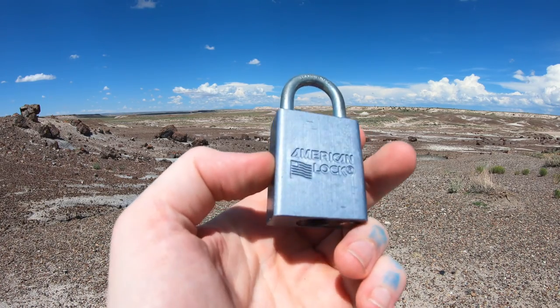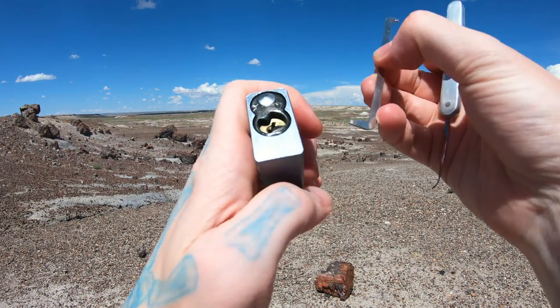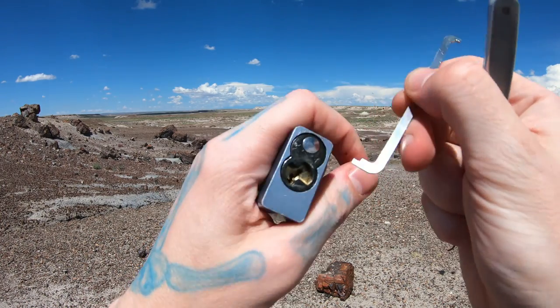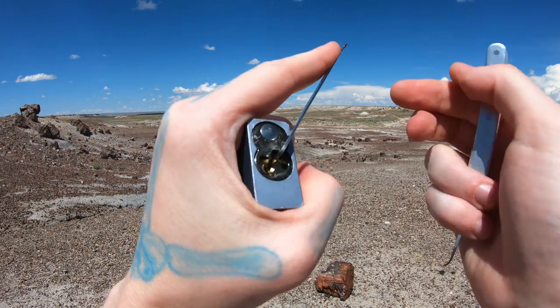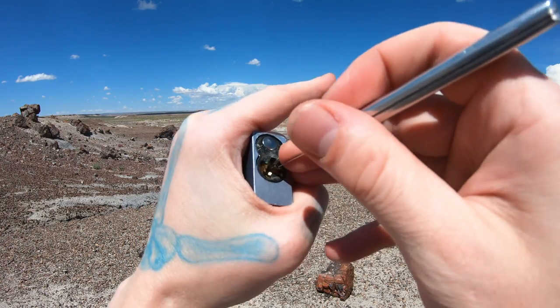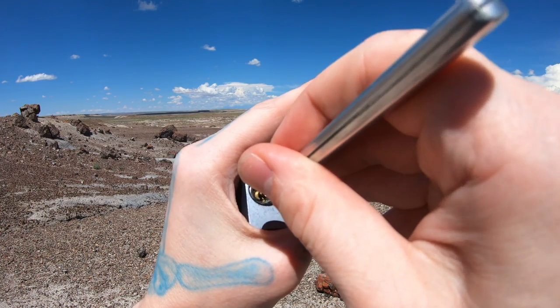Hello, lockpickingdev here. Today I have an American Lock Series 30, and to be completely honest, this one has been giving me a real pain. I have all the American locks and this one in particular — it's not because of the model, I think it's just because of the pins in it. Let me show you why.